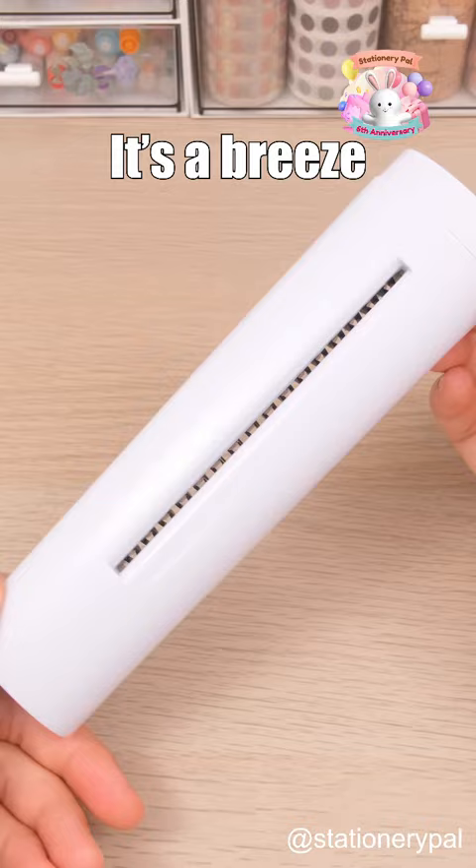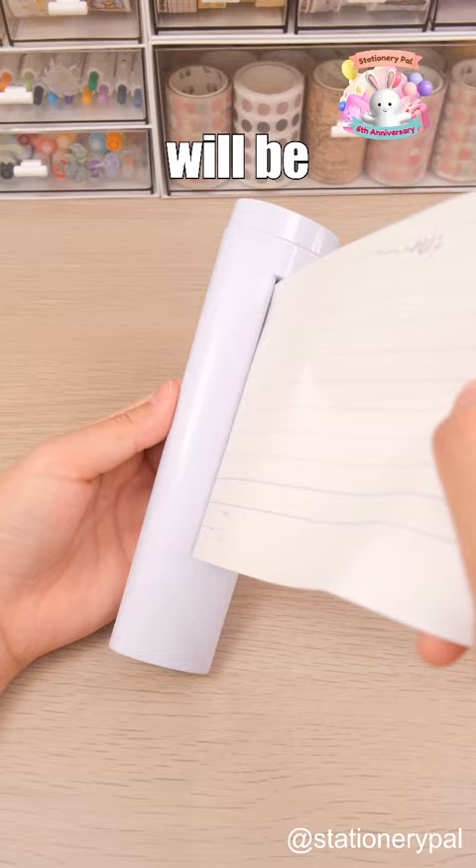It's a breeze to use. Simply place the paper into the slot, then turn the side knob, and your paper will be transformed into shreds.